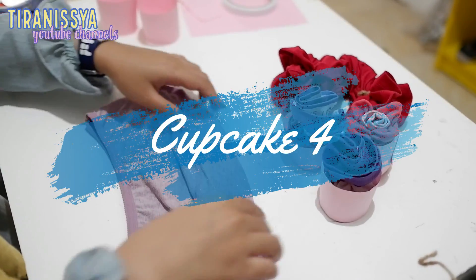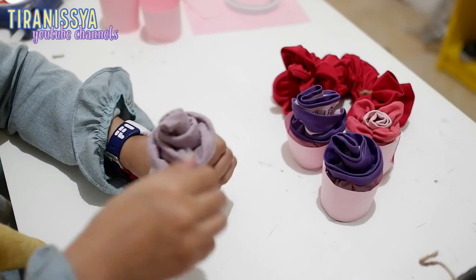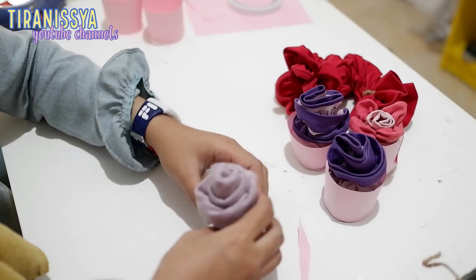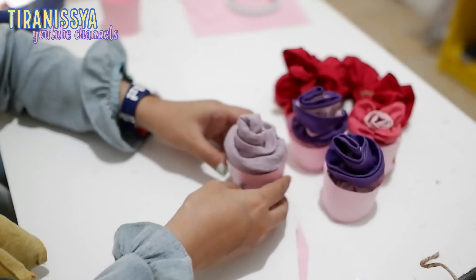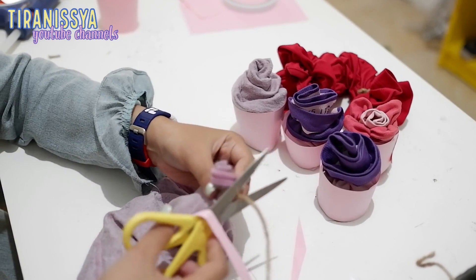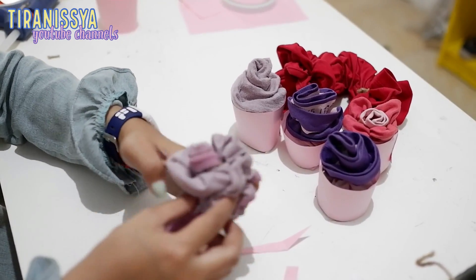Nah selanjutnya bikin cupcake yang keempat. Untuk cupcake yang keempat itu caranya dilipat-lipat dulu kayak gini, terus digulung. Cara menggulungnya hampir sama dengan cupcake yang ketiga, cuma ini kayak lebih tebel aja karena dilipat dulu. Yap cupcake yang keempat udah jadi! Lanjut ke cupcake yang terakhir. Cara pembuatan cupcake yang terakhir itu bikin bentuk bunga lagi, bikin putihnya dulu, terus bikin bentuk bunganya menggunakan metode kayak bikin bunga rose, kayak gini.